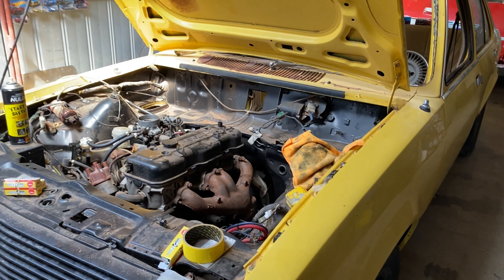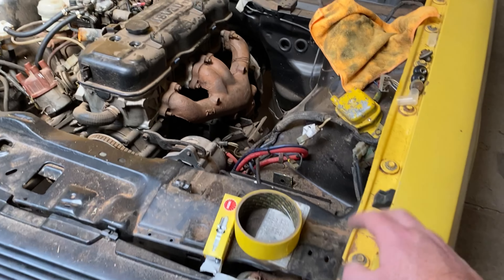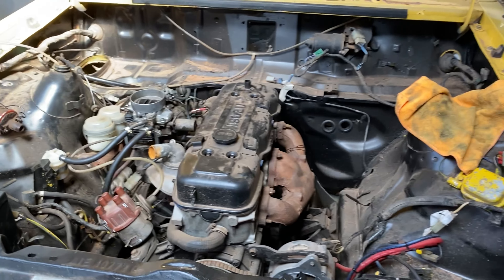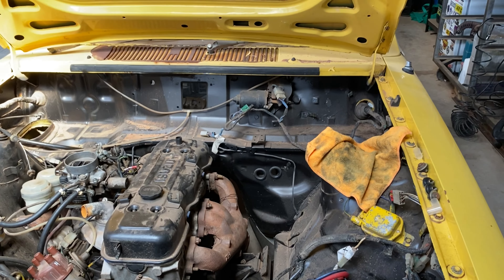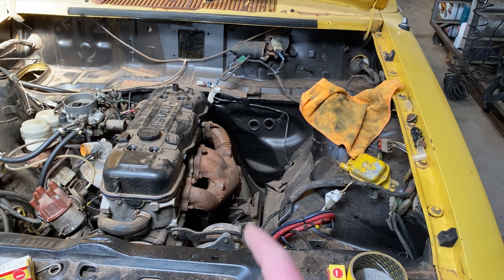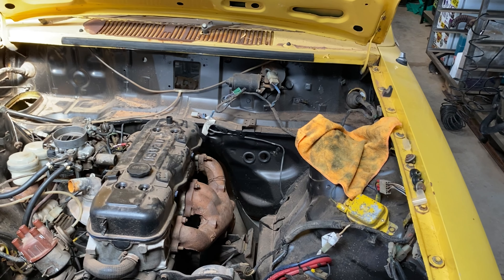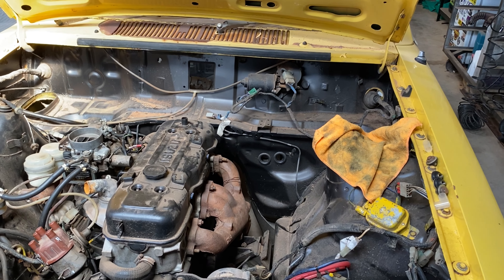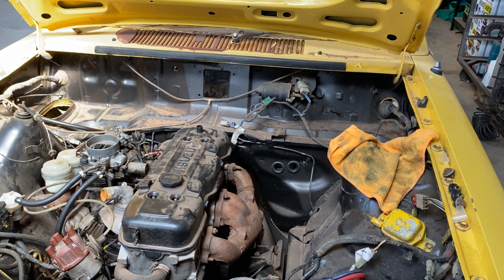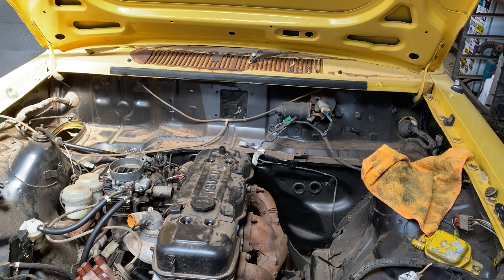Moving on to the Gemini. In my previous video I stated this was a project, and I mean that quite literally. The reason I have this car is because when I originally bought my VN Calais, this came as part of a package deal. Jordan ended up with this one and I ended up with the VN. After about two years of it sitting out at his house, I asked him how much he wanted for it.